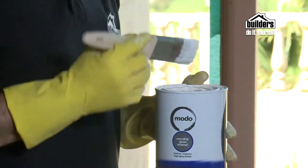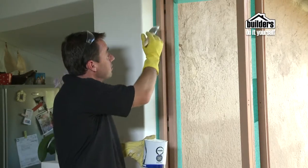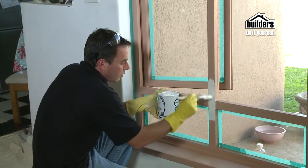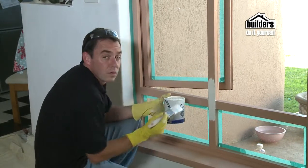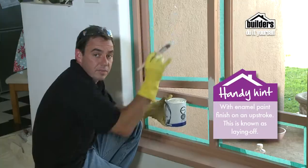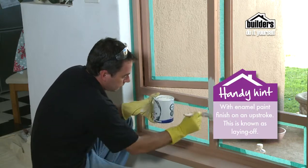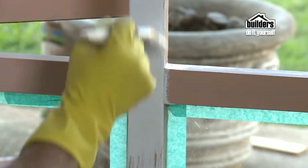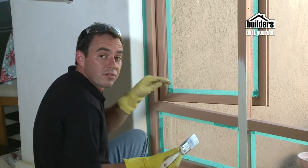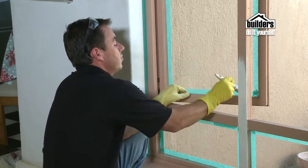When painting, make sure you use the right size brush. This is a 38mm brush — it's going to allow us to get right in close to the edges and on these thin surfaces. With enamel paint, it's always a good idea to finish on an upstroke, as it allows the paint to settle back down again and it will blend in neatly. When it comes to the windows, always apply the paint nearest to the window and then pull away — the last thing you want to do is slip and put a big splatter on the glass. Always pull away.